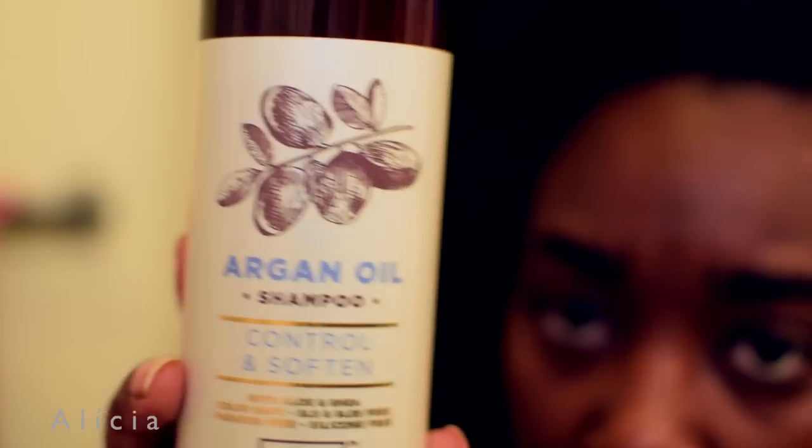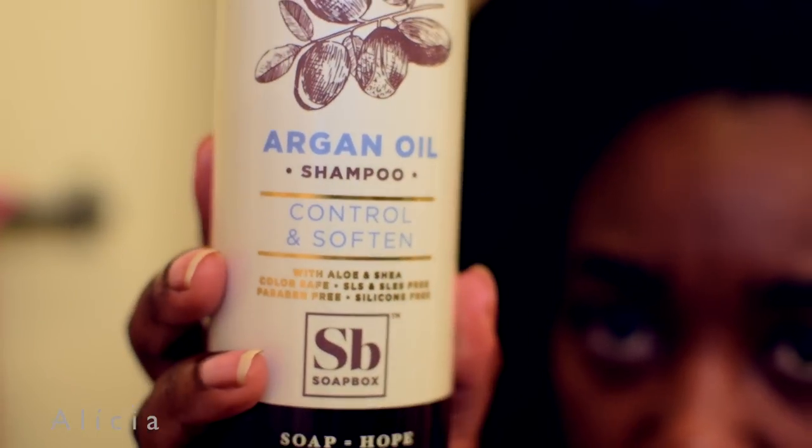A good wash and go starts off with a great foundation. Today I'm starting out using a shampoo and conditioner by a brand called Soapbox. I also want to thank Soapbox for collabing with me on today's video. I'm pretty sure my hair is going to be soft and my curls going to be defined.